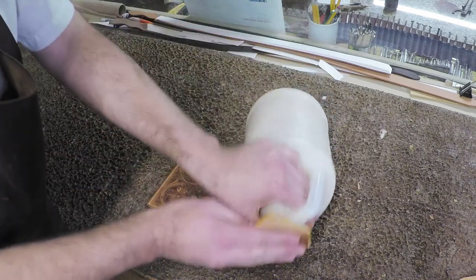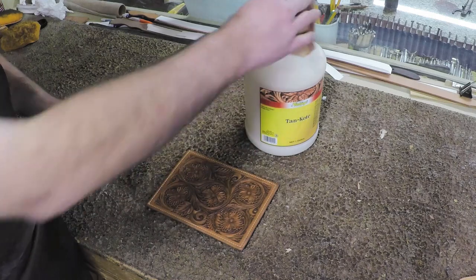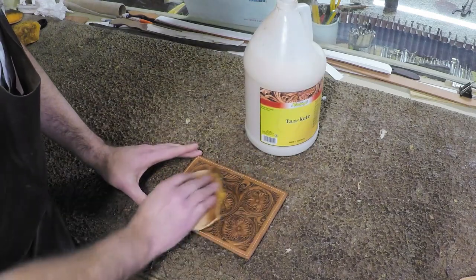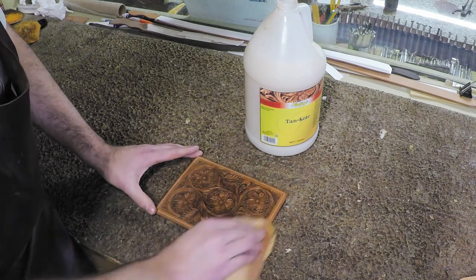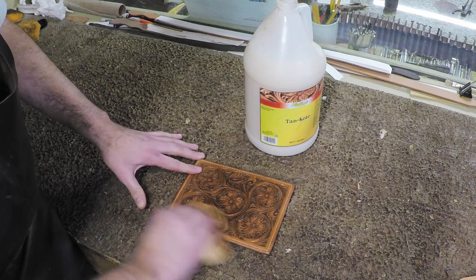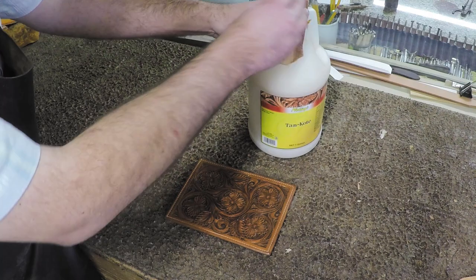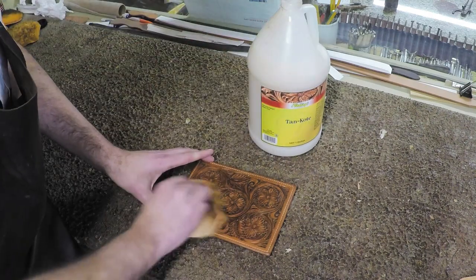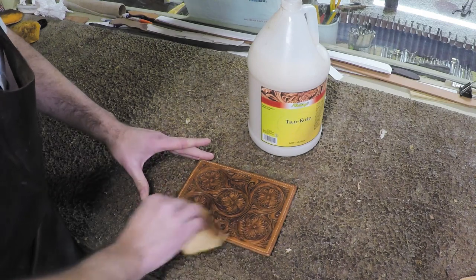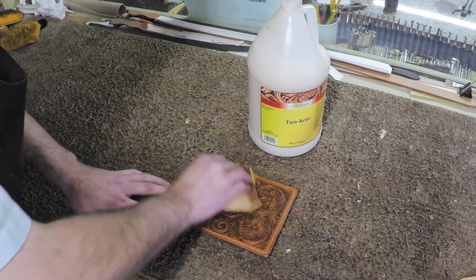I'll get a little bit of Tan Kote — I don't want gobs of it — and wipe some off on the top of the jug. Then we do the same thing as oiling: start in the middle, work your way out, and make sure to get good coverage. I'll do a pretty liberal coat here — I don't want it sopping wet, but I want good coverage so it seals that leather enough that the antique can be removed fairly easily from where we don't want it.